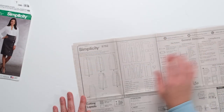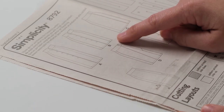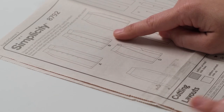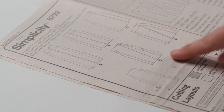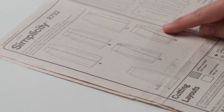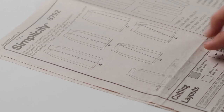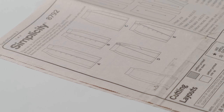Looking at the line drawings of this pattern, I'm able to see that there are seams in the construction which make it easy to add contrasting panels of fabric. Keep in mind that visible seams like this also mean that you'll want to match up the print of your fabric where the seams meet, so you may end up needing to purchase additional yardage depending on the repeat of your fabric's print.